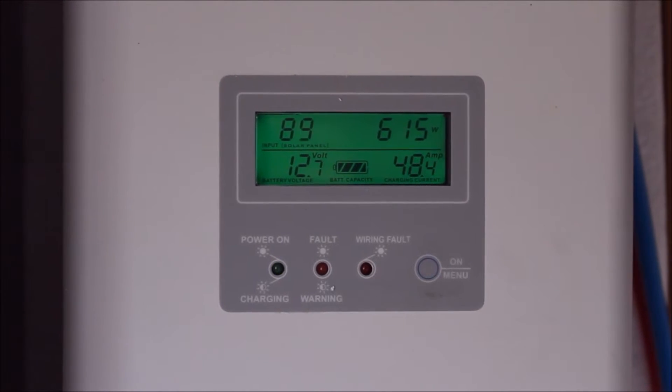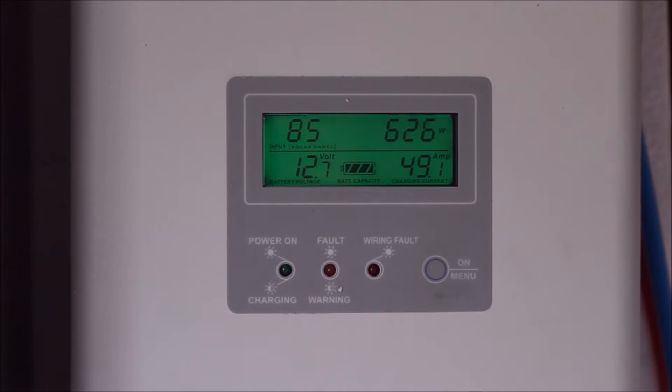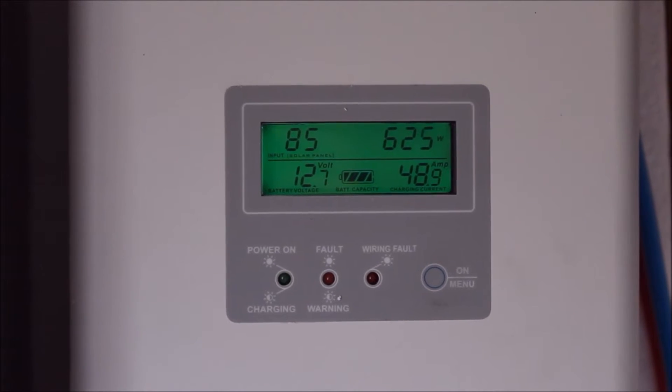Hi everyone, quick update. We're currently just at the end of winter in Australia. It's currently about 16 degrees outside.